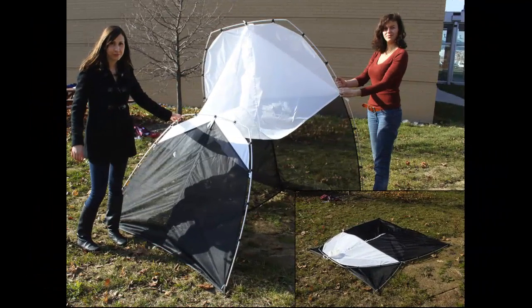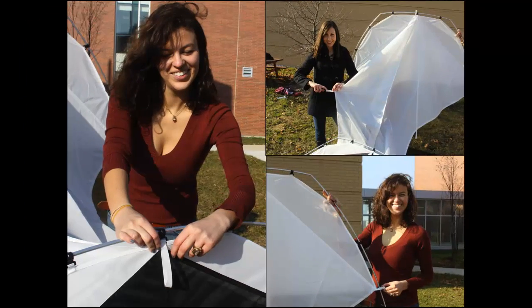The trap should now be secure to the ground, but you will notice that both the front and back ends are still flopping over. Ropes will now be secured to the trap and anchored to the ground. There are a series of rope loops along the edge of the trap.